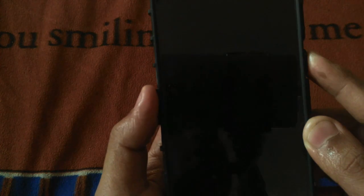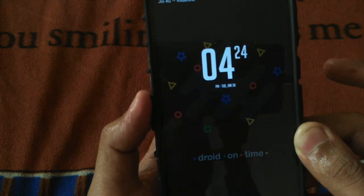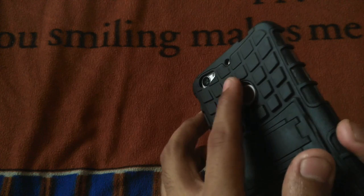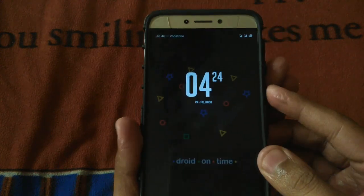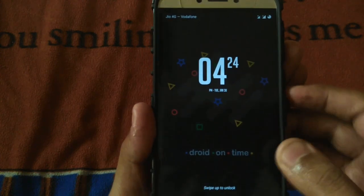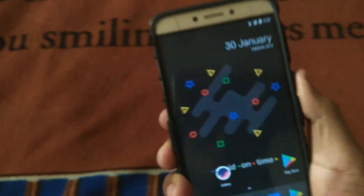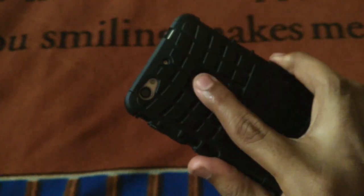My hand is a bit wet right now, so let's wipe it a bit and give it another shot. I've now used my right hand's fingerprint instead. The fingerprint was fed initially, but now I've cleaned my hand, so let's check if it's working.